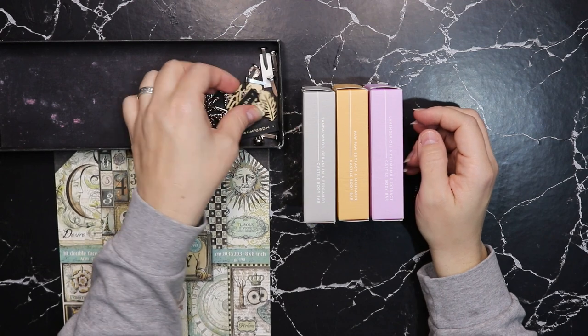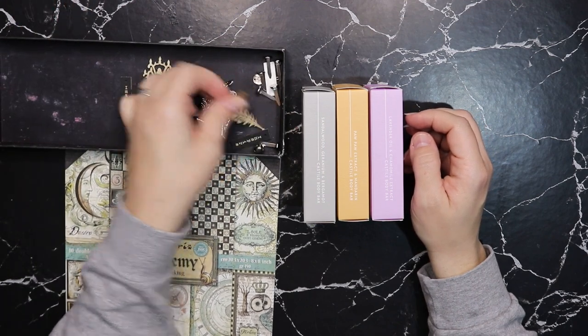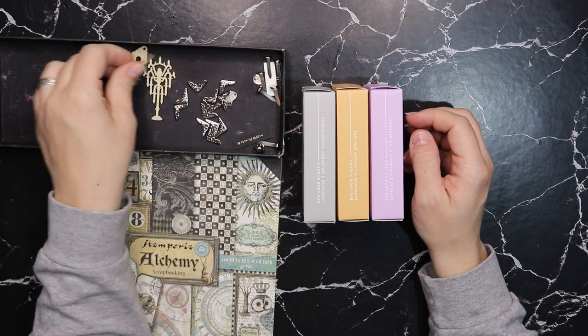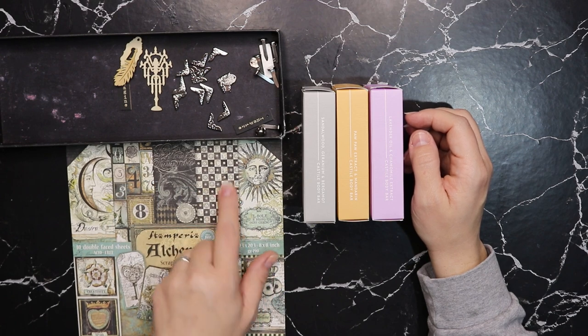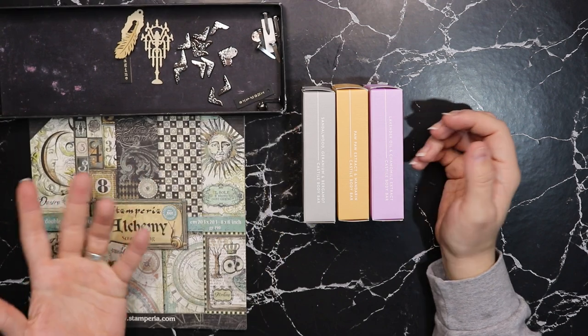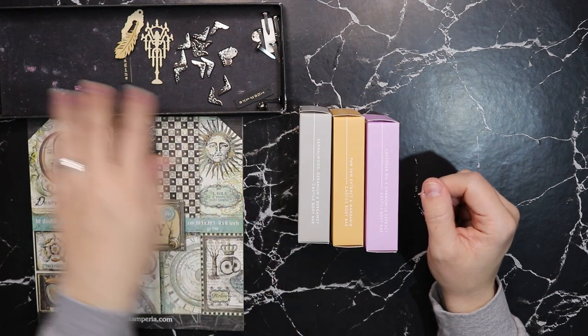I have selected some embellishments. I might use more — some wooden elements and silver. I think silver would go nicely with this teal and black and beige. Yeah, I think we'll just get going.